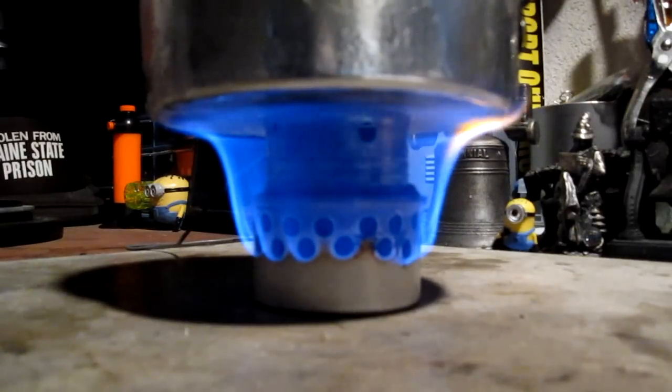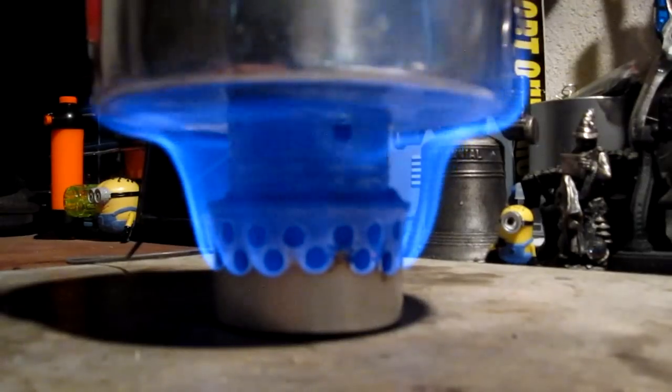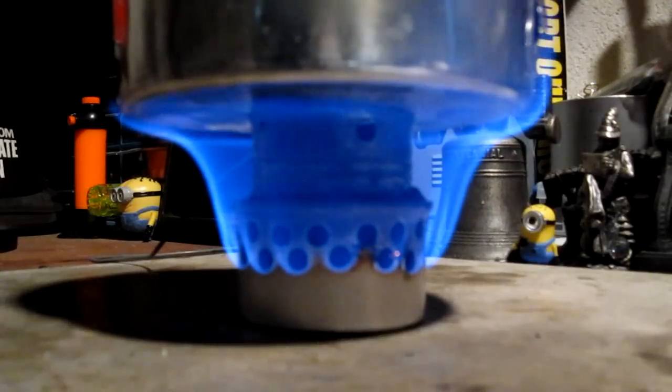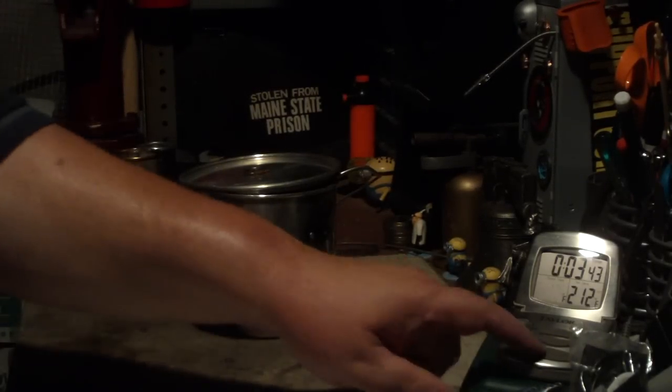So that's going to be a couple seconds short. We're now two minutes into the test. The water temperature is up to 152 degrees. Still a pretty big flame — I don't think there's any way this is going to last much longer after it gets to boiling. This is a super big flame. And there we have 210, 211, 212 at 3:38.